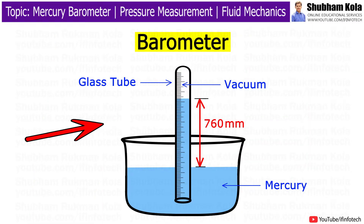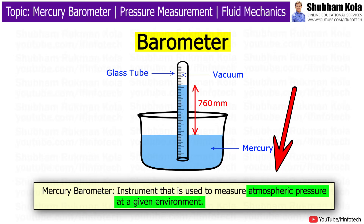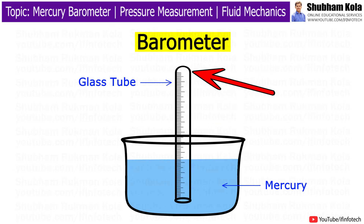In this video, we will learn about the construction and working of a mercury barometer. The mercury barometer is an instrument used to measure atmospheric pressure at a given environment. It consists of a vertical glass tube that is closed at one end, with air evacuated from the tube, which sits in a mercury-filled basin with the closed end at the top.